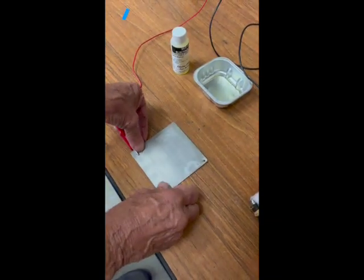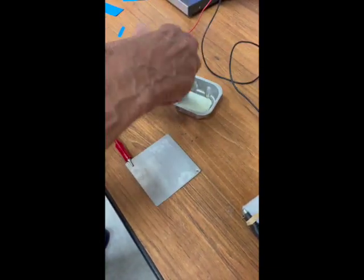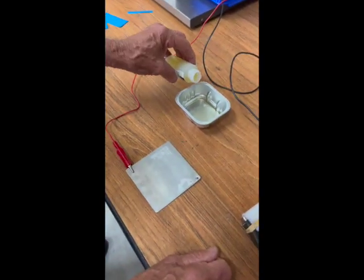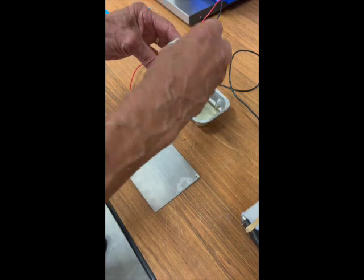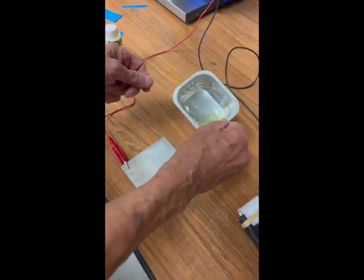The next step is to do the marking. We do that by first making sure that we have just a little bit of proper electrolyte in this tray — we just need an ounce or two. We have that electrolyte in our tray.